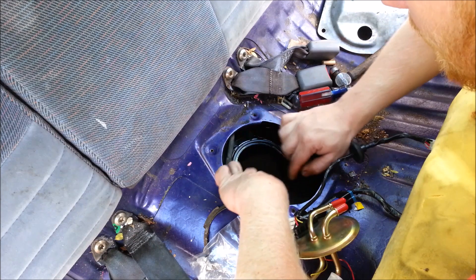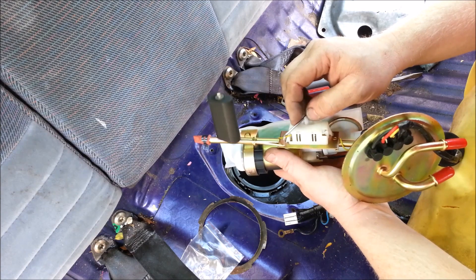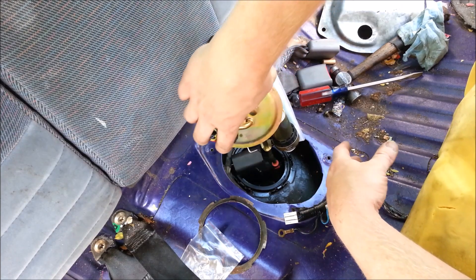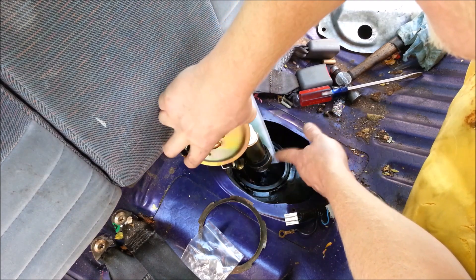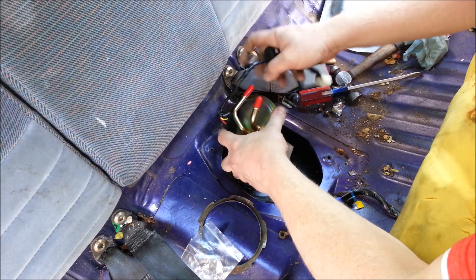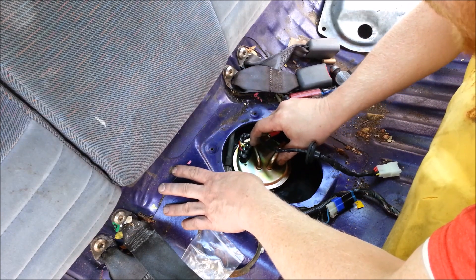There it is, held in place. Let's take our new fuel pump — this one comes pre-attached with the fuel sending unit. This is your filter sock; some don't come with one. This is a complete unit which just makes it easier. Let's get this in here — fuel sending unit down in — amazing, it all fits.